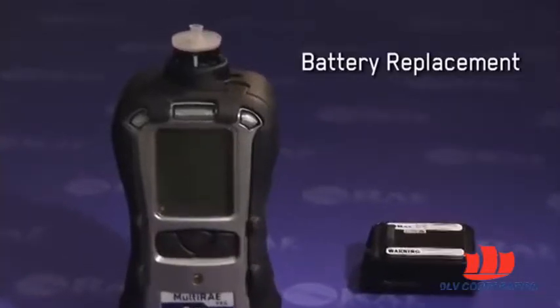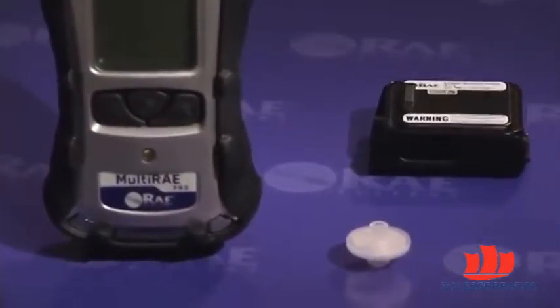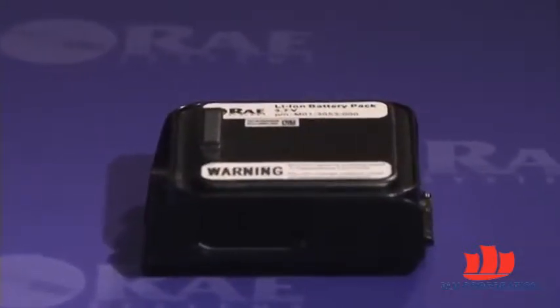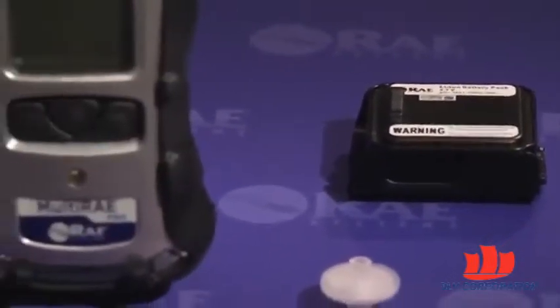The new multi-array has been engineered for easy maintenance in the field, so its battery and filter are plug and play and their replacement requires no tools. Whether you're using a standard lithium-ion battery, an extended duration battery, or an alkaline battery pack, the battery replacement process takes three easy steps.